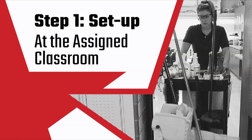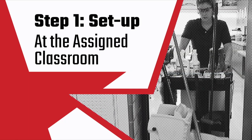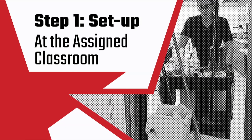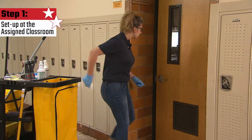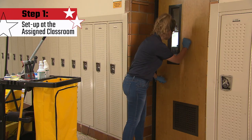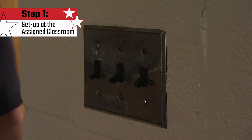Remember, the frequency of each task we discuss in this video may be weekly, daily, or less, depending on the expectation of your school or facility leadership. When you arrive at the classroom that you are assigned to clean, clearly announce your presence and set up proper signage.